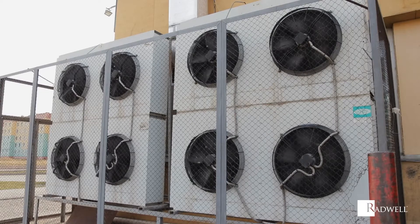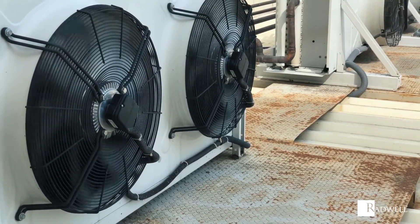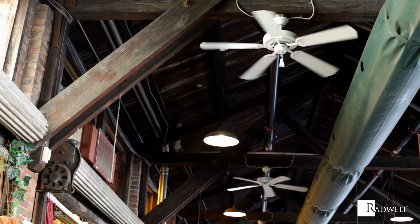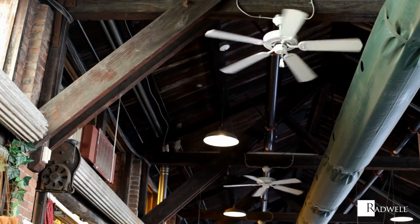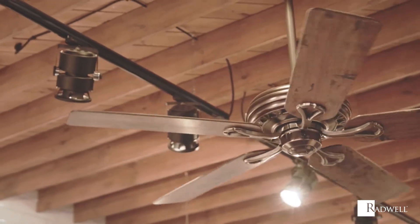Tube-axial and vane-axial fans are used for heat, smoke and fume removal, process drying, comfort and process cooling, and general ventilation. Propeller fans are where the impeller rotates freely in an unrestricted space, such as a ceiling fan. This type of fan is typically used for dilution ventilation or cooling.